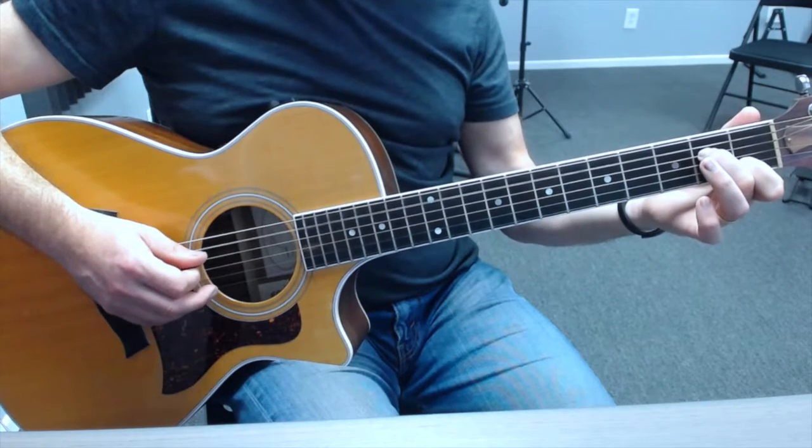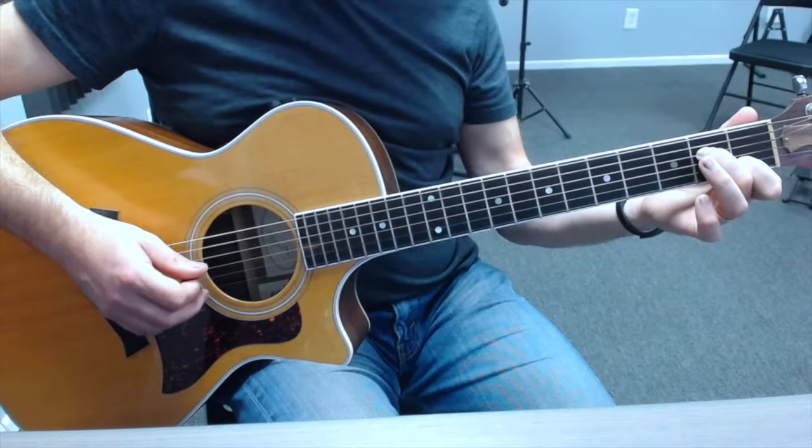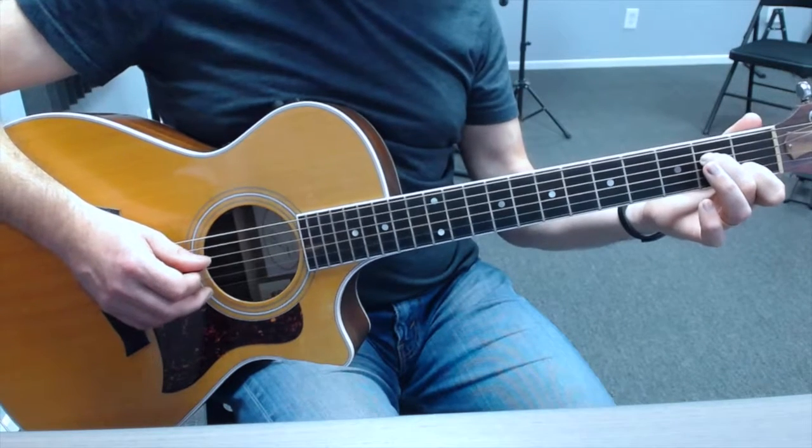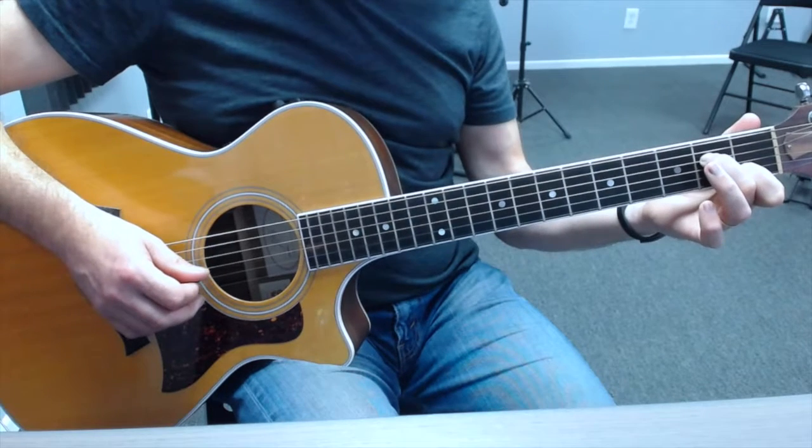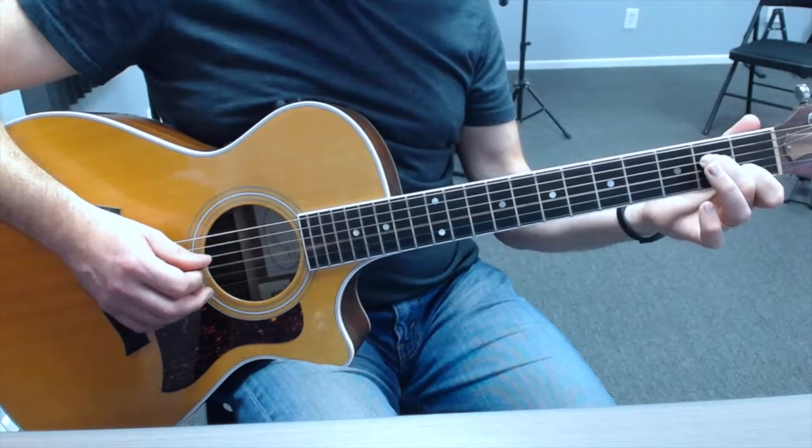So we're picking down on 5, down on 4, down on 3, up on 4, down on 2, up on 3, up on 4.